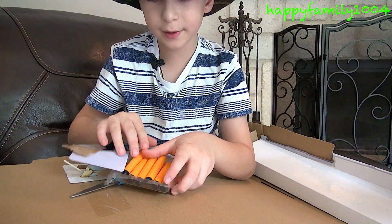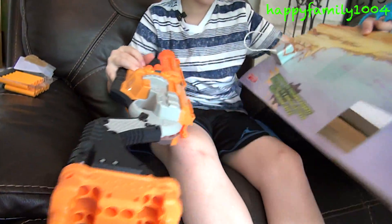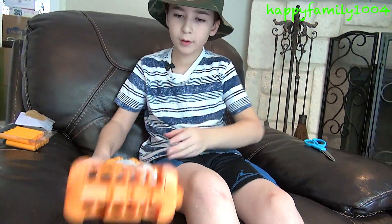Twelve Doomlands darts. So here's the blaster itself.